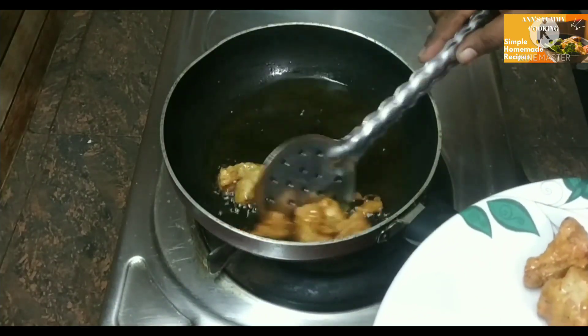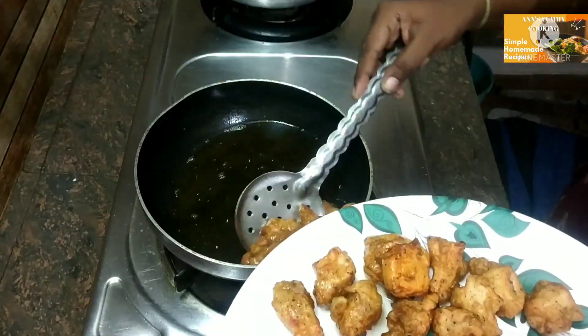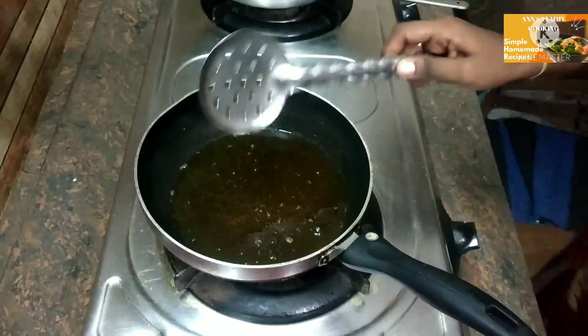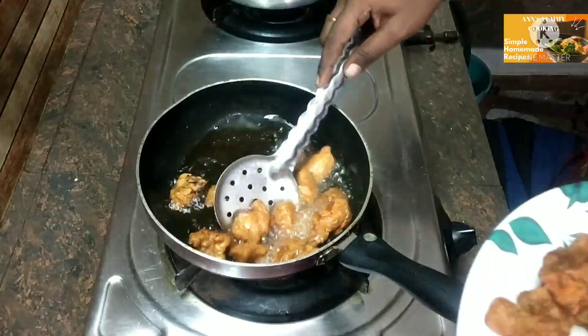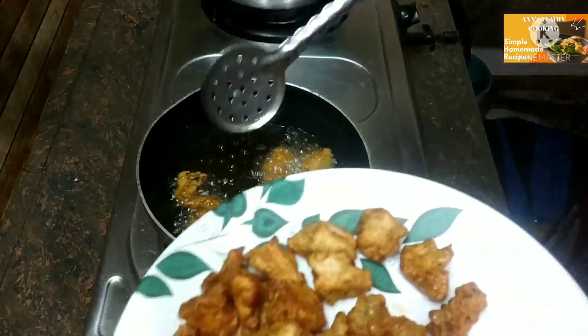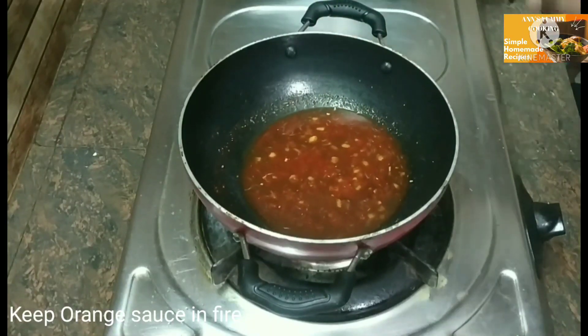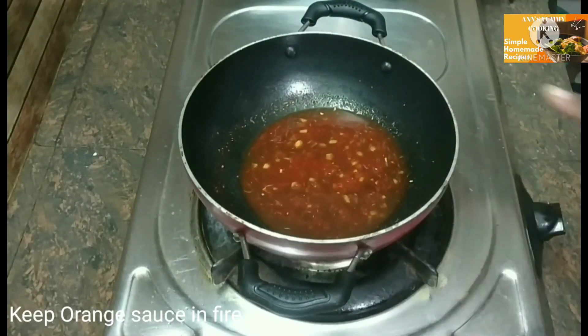I'm going to add some chicken in the pan. Now I'm going to add some orange sauce in the pan.